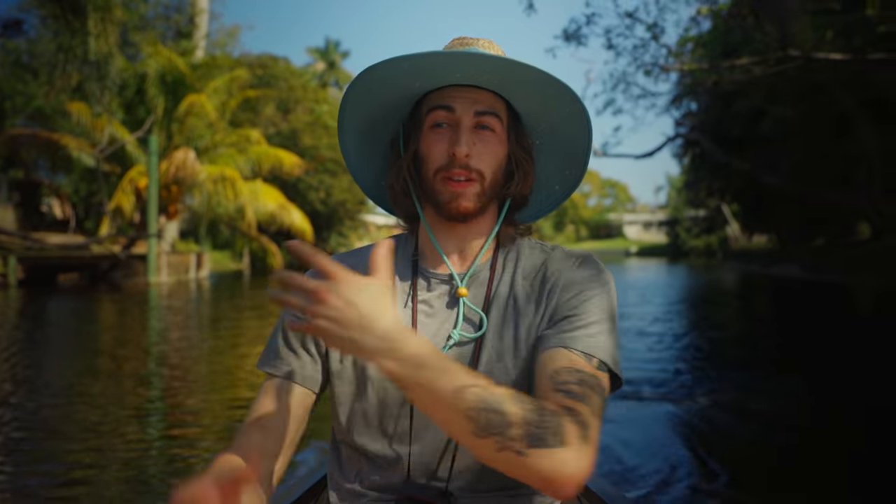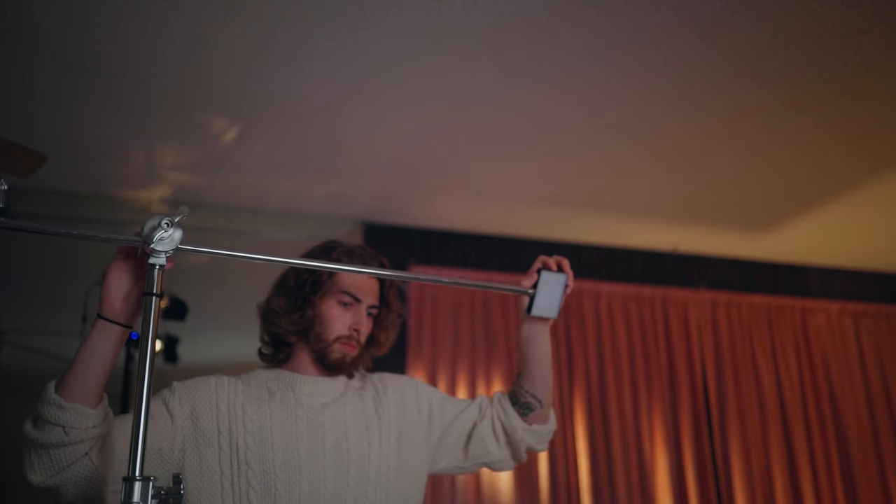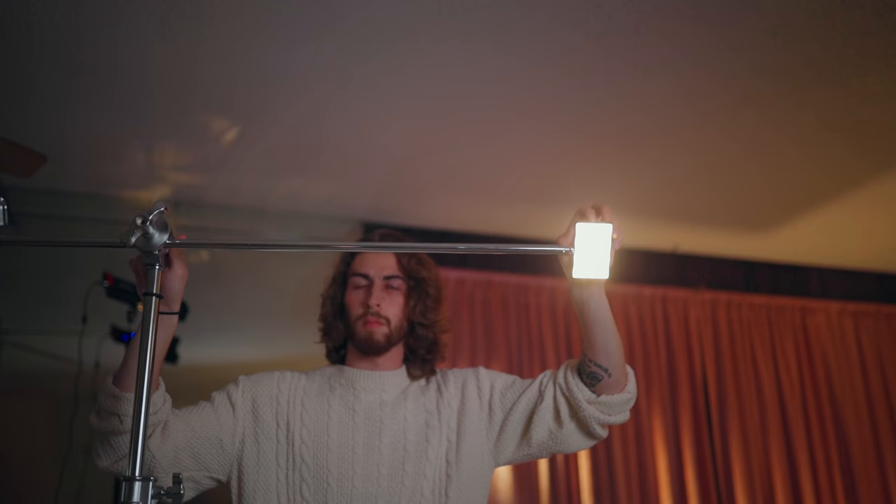We've got the key light in place but it needs a lot of work - the entire room is dark and falling off into shadow. To pull a subject out from the background and create depth, I'm going to use a rim light on the shadow side. By taking an Aputure MC - a super small light - just on an arm sticking over my shoulder and shining down, you see it makes a little edge light along my shoulder, hairline, and neck, bringing me out significantly from the background.